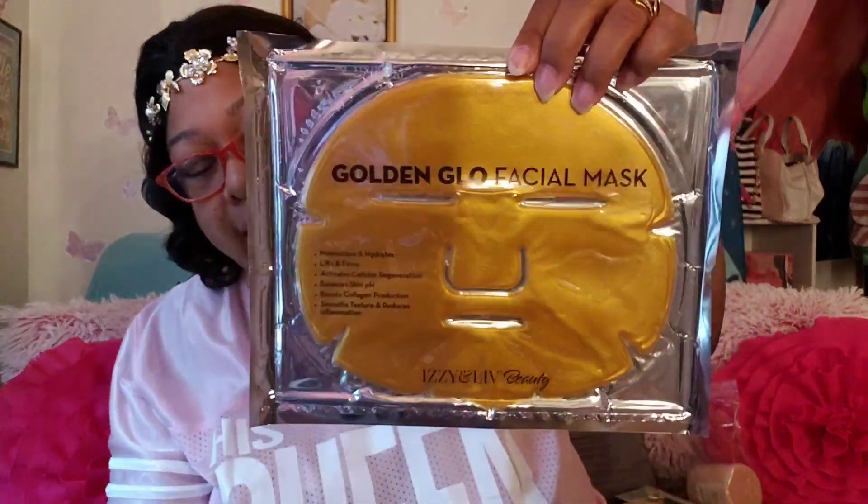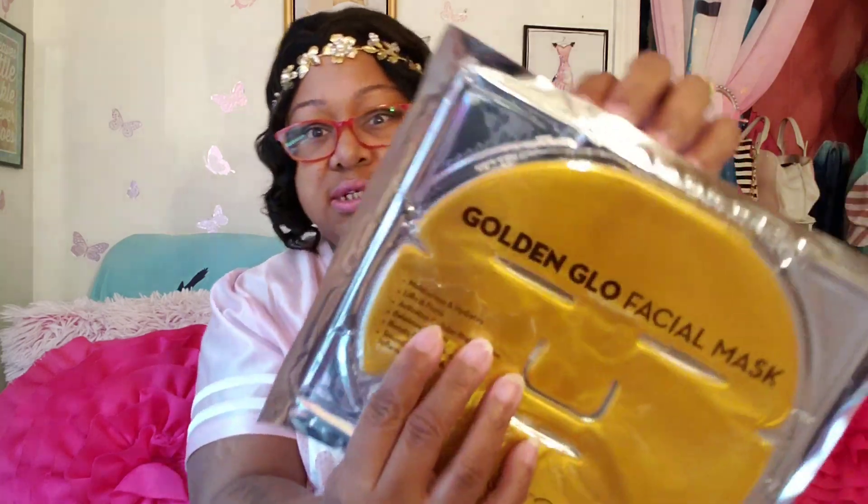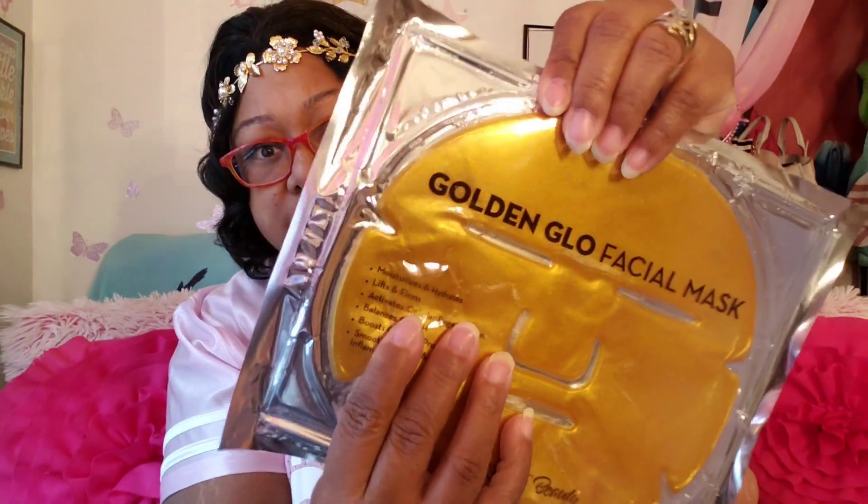I see a facial mask — it's called a Golden Glow Facial Mask. Retail value $3. Pamper yourself and take care of your melanin. Take a quick break during your day — spend 20 minutes masking and relaxing. Meant to keep skin firm, healthy, and glowing. This mask is just what you need after a long day. It moisturizes, hydrates, firms, activates cellular regeneration, balances skin pH, boosts collagen production, smooths texture, and reduces inflammation. You can see the little bubbles and everything moving in there.